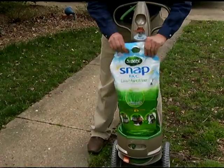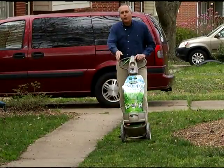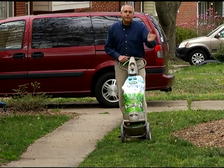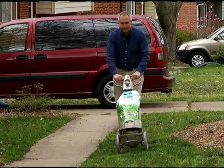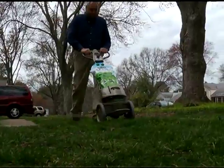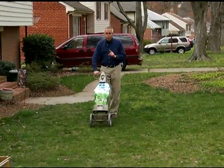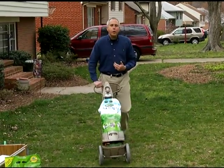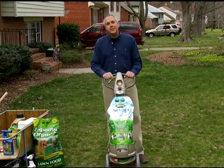With this fertilizer system, you just drop the bag in — it's got a guard so fertilizer doesn't get on your walkways, and it covers a five-foot area. All you do is just walk like this, then walk back the other way. Do not crisscross your lawn back and forth, or you'll be applying too much fertilizer. But it's really just that easy.